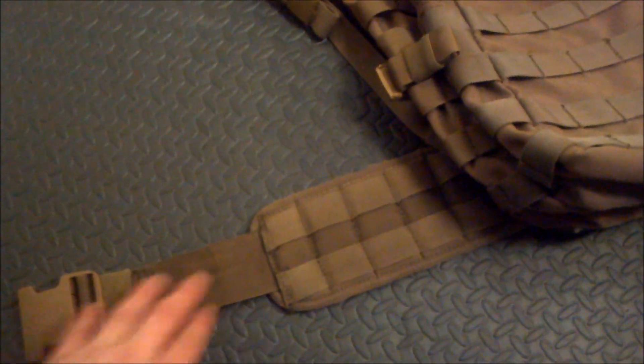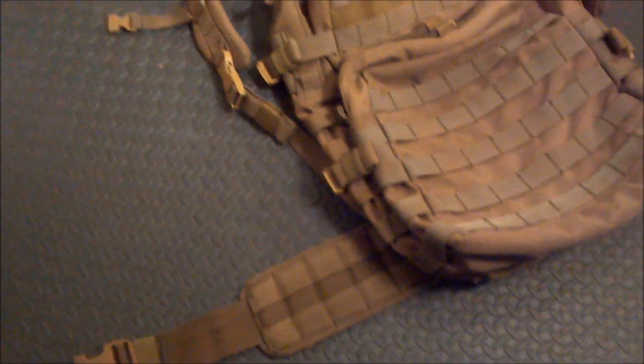It has MOLLE webbing all over the entire pack, including the bottom, as well as the waist belt which is removable. I like that feature very much in this bag — you can really customize it to whatever you're going to be doing with it that day.